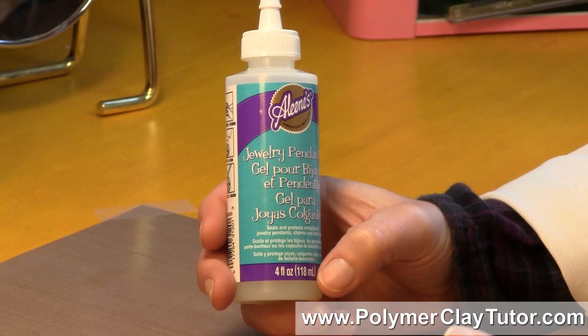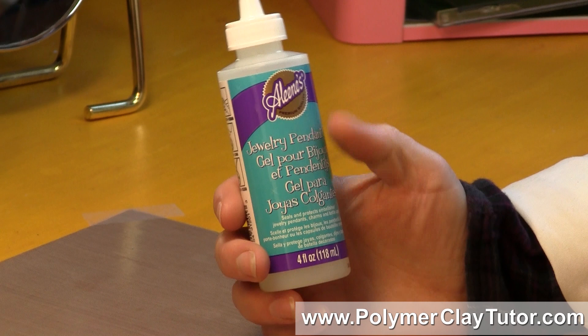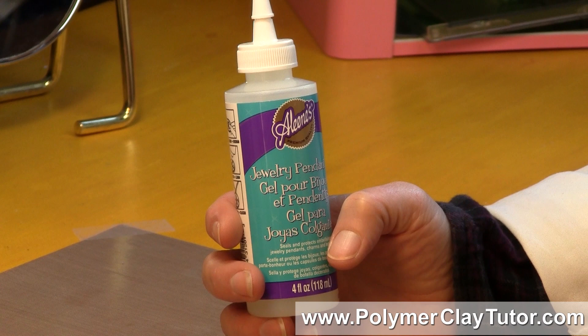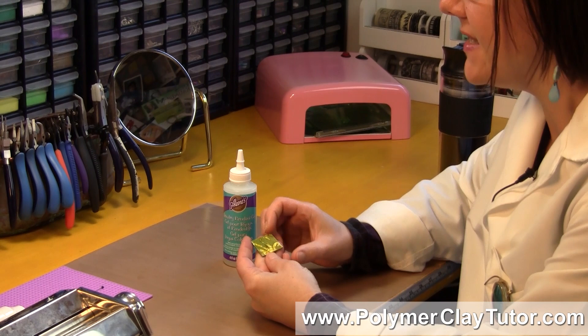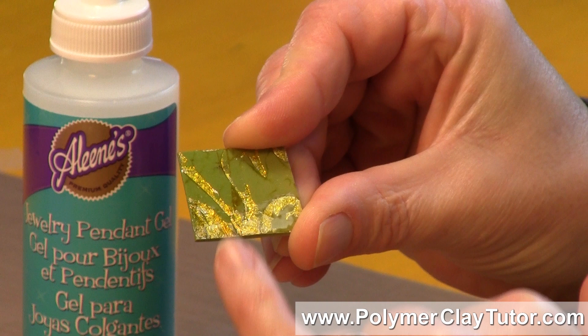As you know, I like to test different products on Polymer Clay to see how they're compatible, and this is an interesting one that I found at Michaels — in the glue section along with the Mod Podge and other types of glues. It's a clear gel meant for pendants, but I've used it on a sample of baked Premo Clay with a little bit of Gold Leaf on it.